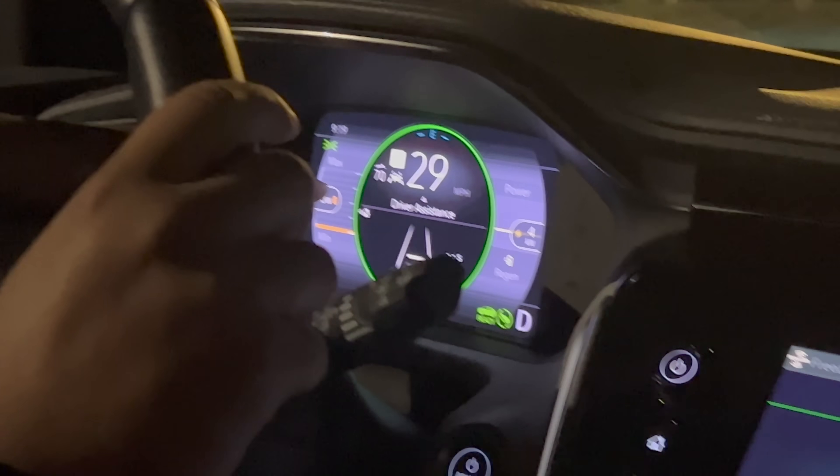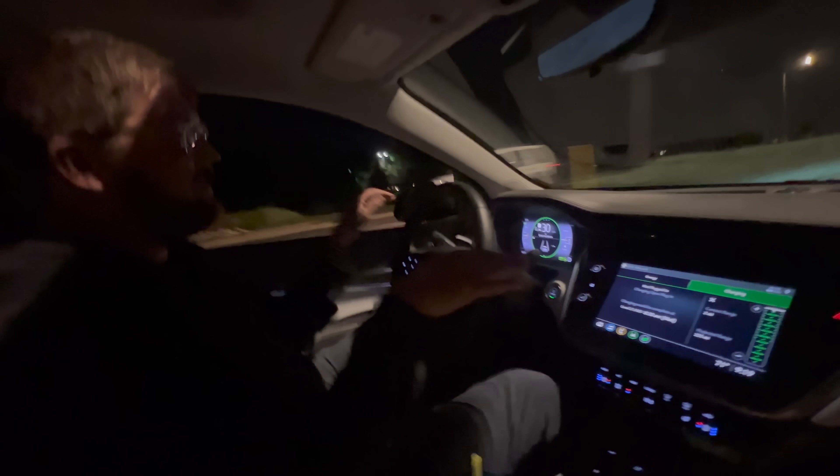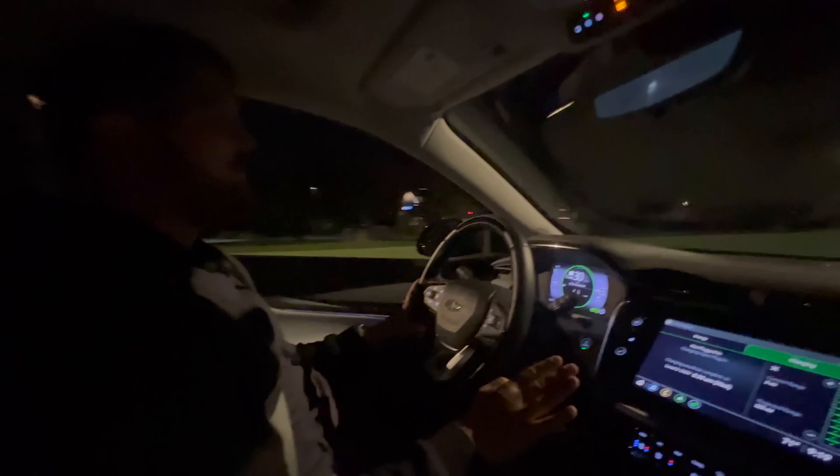You join me at wide open throttle in the Bolt. It says low battery, doing 29 miles an hour, with two miles of range remaining. We kind of drove it hard down low to drain the battery, but basically I'm not taking my foot off full throttle. We are making it to this charging station and it's only doing four kilowatts.